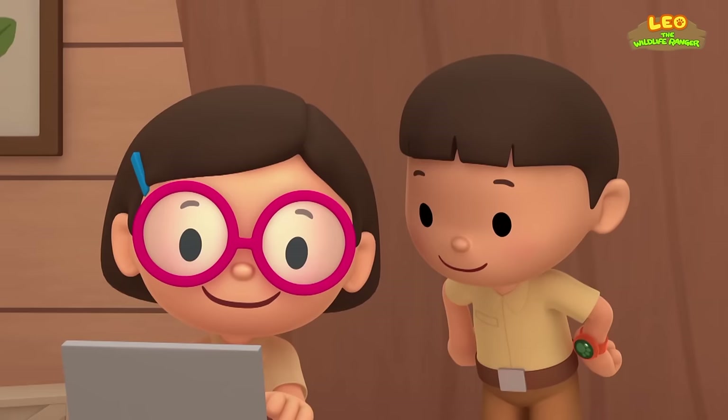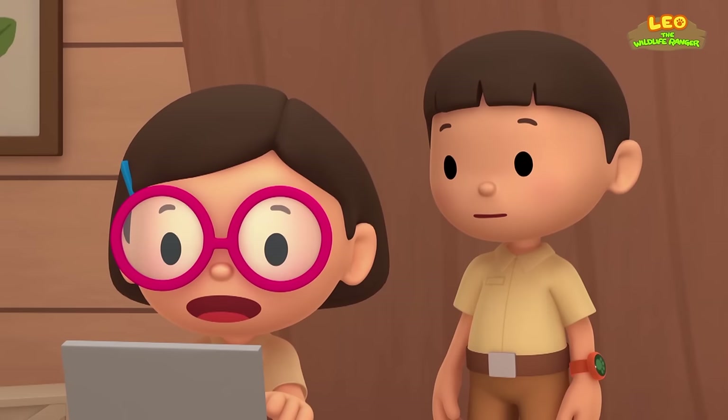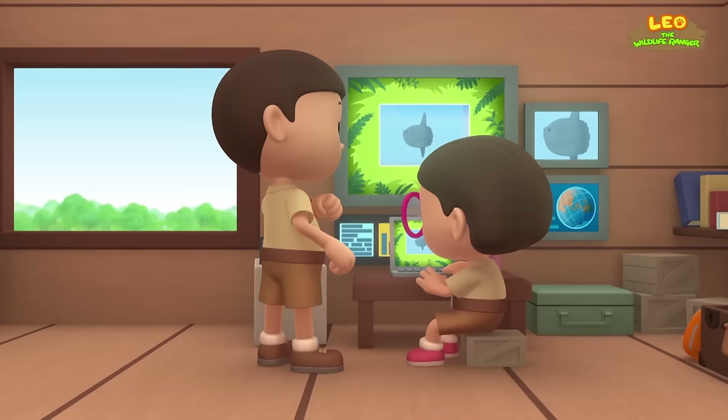Ranger Rocky wants us to bring it back to its natural home — so where is that? The Mola is called the Ocean Sunfish because it lives in temperate and tropical waters of every ocean in the world. We have to bring this Mola back to its home in the tropical waters. That's a great idea, Leo — see you downstairs!